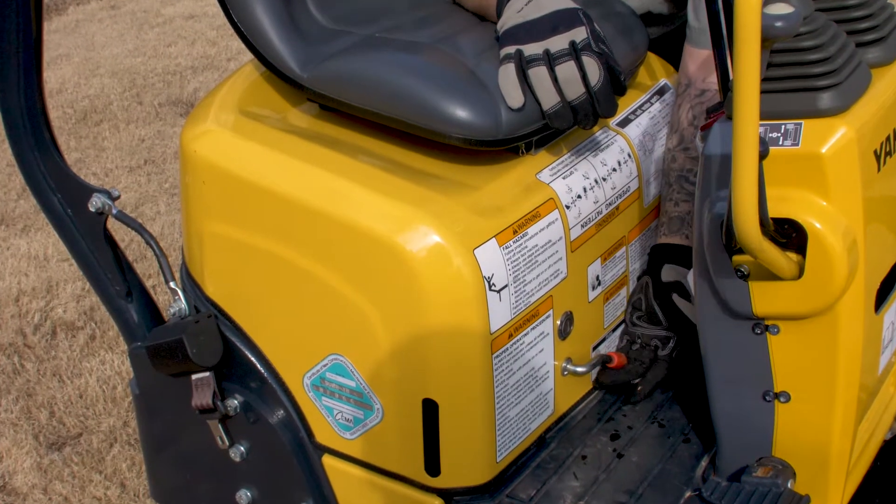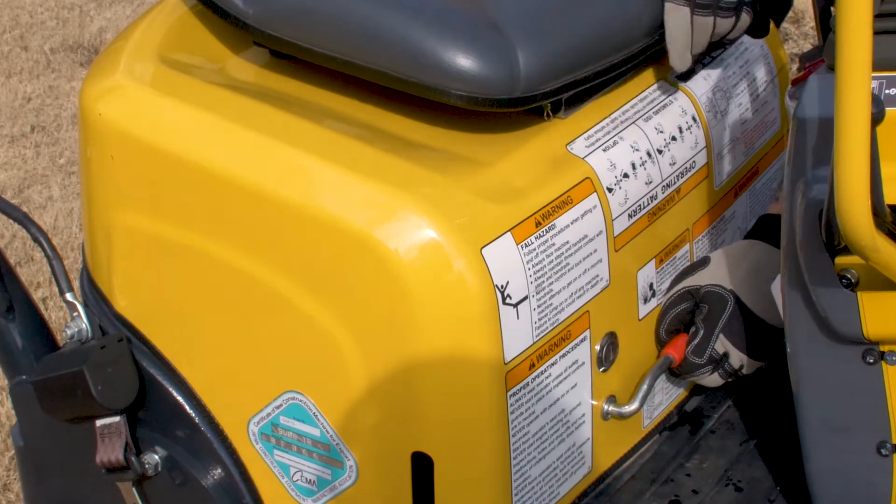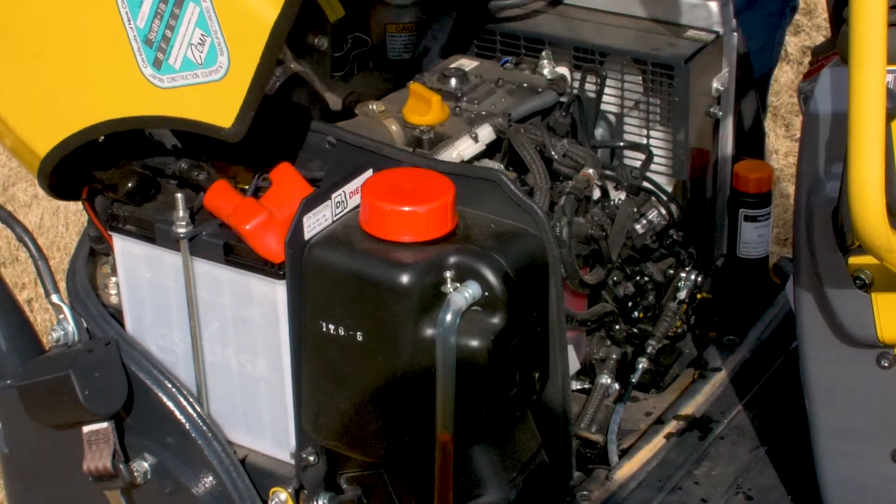In order to lift the hood, you want to grab this lever right at the front of the cover itself, go ahead and lift it up, and then just push the seat up and back.